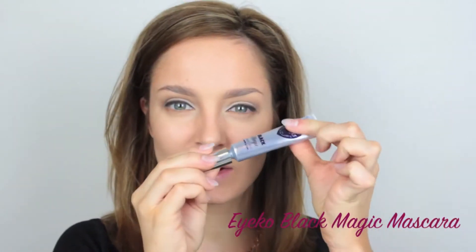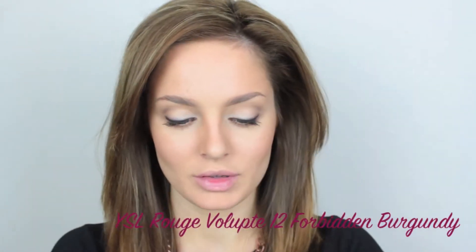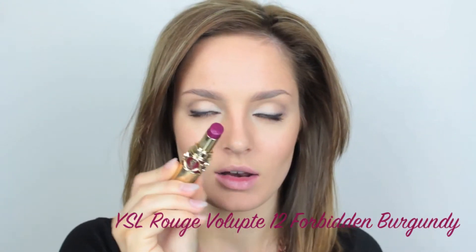Then I'm going to use an Ico mascara. I like these because they're in a tube — I really, really like it. And then the lipstick colour is YSL number 12, Rouge Volupt. These are the really creamy lipsticks that I love.